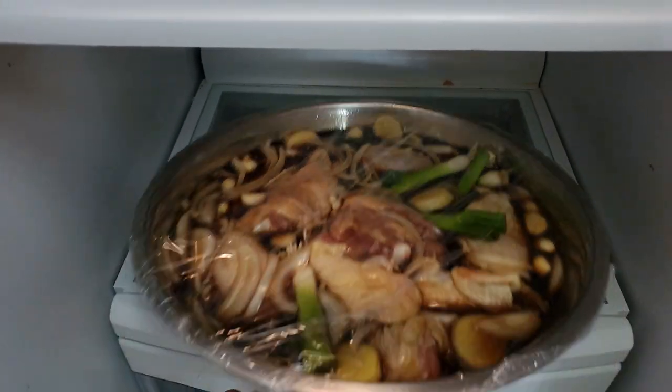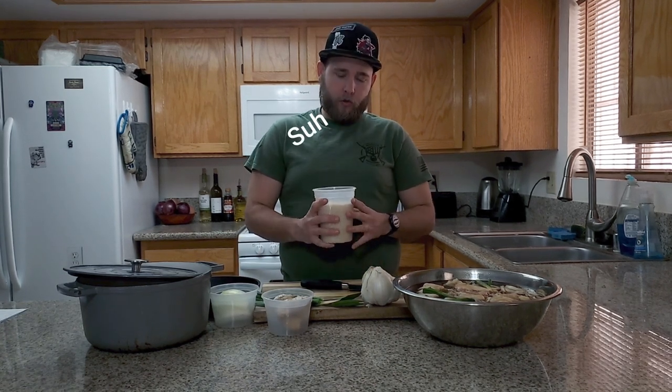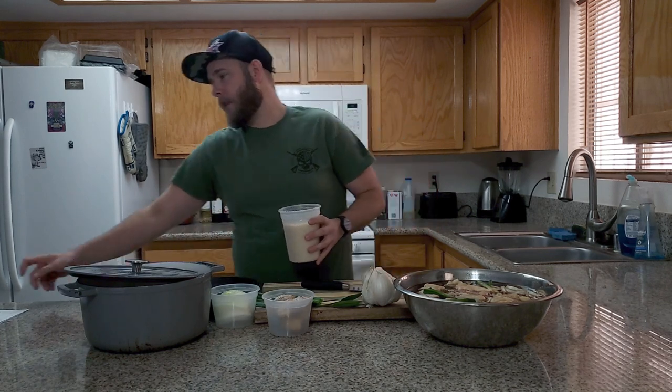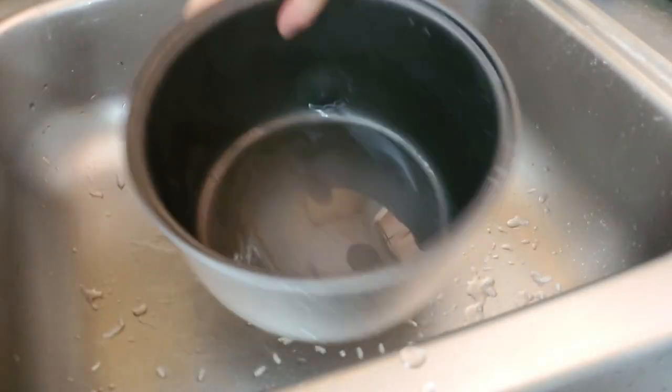Put it in the fridge. To start the dish we have to make rice. I use jasmine rice — I feel like it's a lot fluffier, holds the shoyu better, and it's just a nice bodied rice.